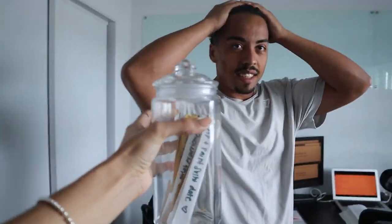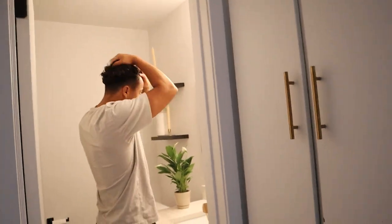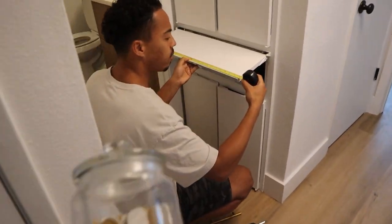Look at my hair — I need something! Now let's choose a date from the jar. Come on, what date do we get for our first date?